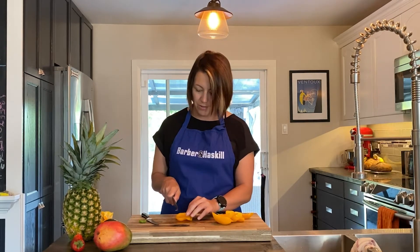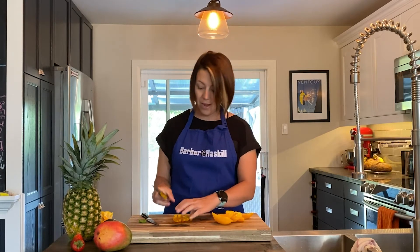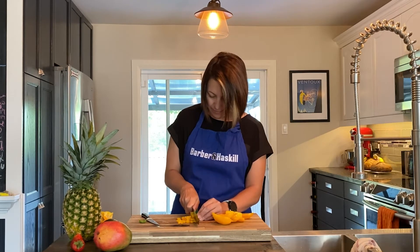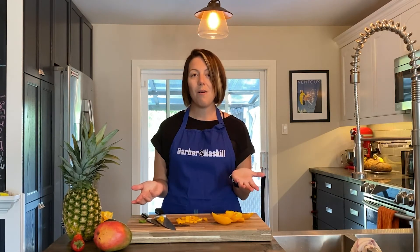Now you can just cut away without having to worry about any of the seeds. How awesome is that?